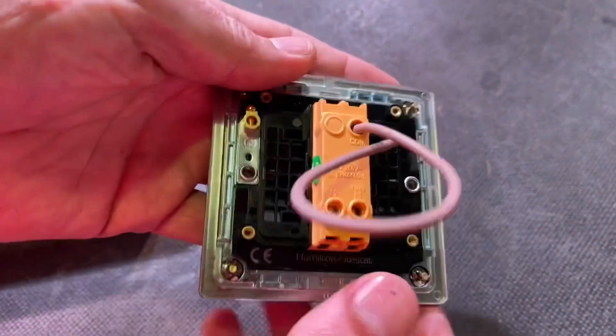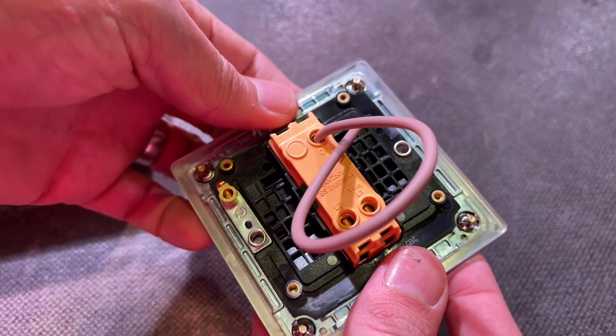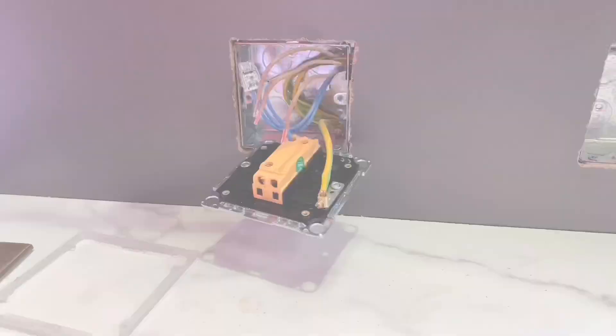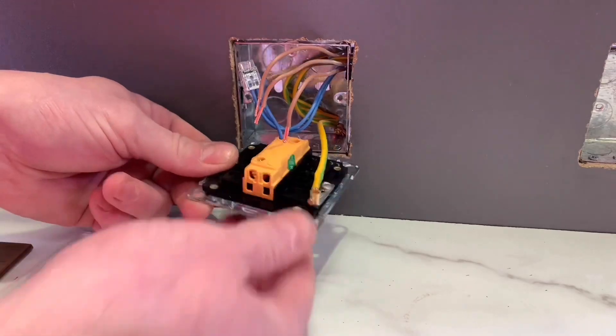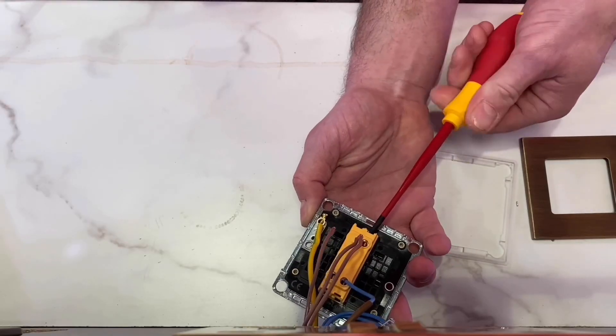Turn it over — obviously that's the bit the electrician's really interested in. I've been connecting these up and there are some great features on the back. The termination holes are huge. I've got three doubled-over cables here, so feed in, feed out, and the feed up to the lighting point itself.